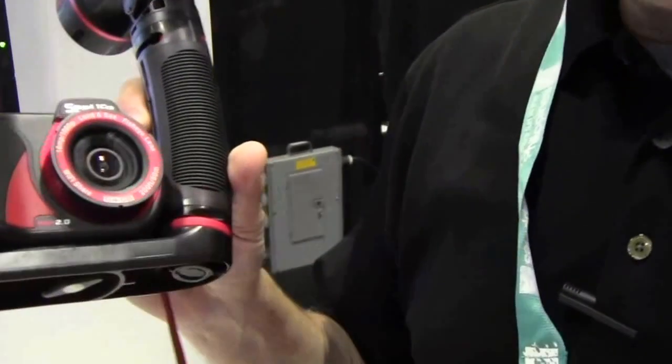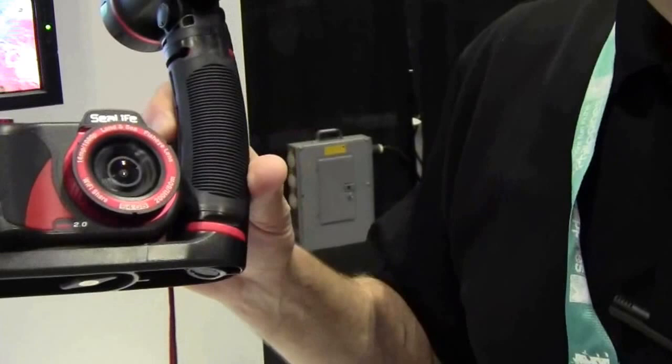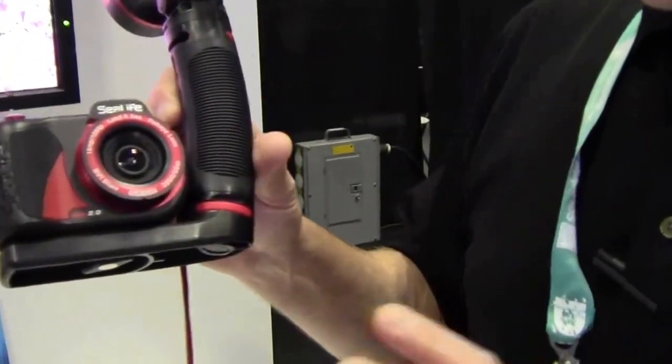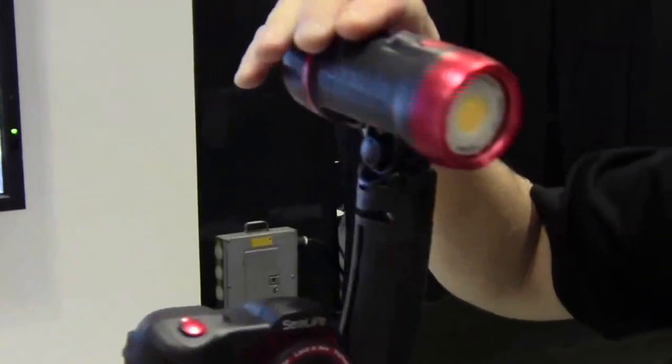The camera also features Wi-Fi. You can connect this to an iPhone, iPad, or a Samsung Galaxy — any iOS or Android smart device. What you see here is also bundled with a C Dragon 2500 lumen light.